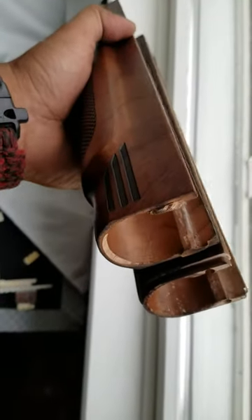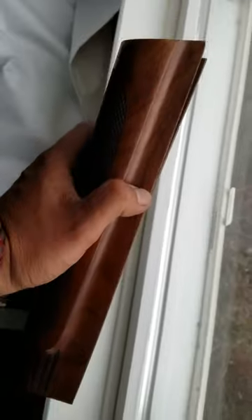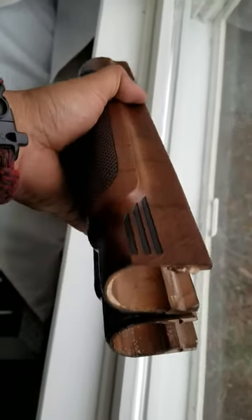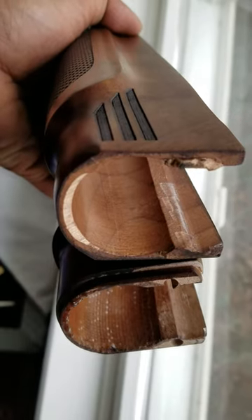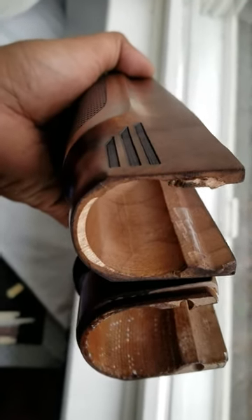All right, let's do a little video over here on how crappy this is. Got two foreign stocks for the Hatfield 12-gauge semi-auto. The one on the left is the one that came with the gun. Mind you, the gun is brand new, so you can see over here on the bottom...